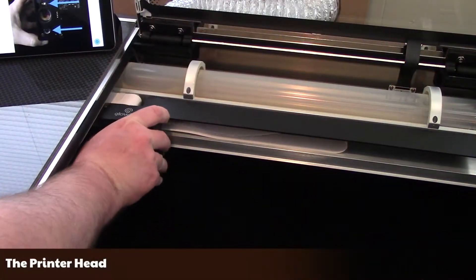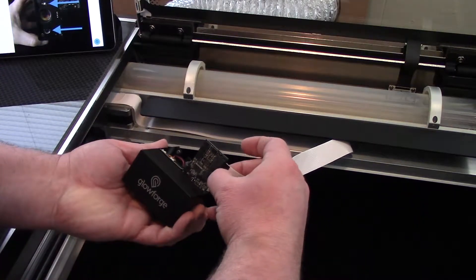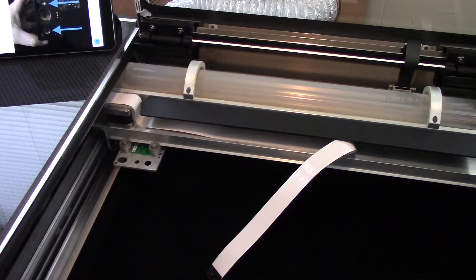Next, for the printer head. Now you do not need to unplug the cable to clean this — I only did so to show the camera. There are two little windows on the bottom that need cleaned.